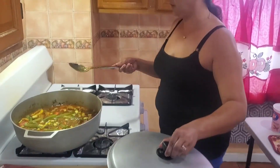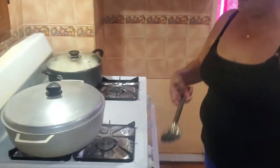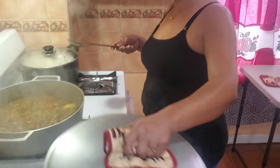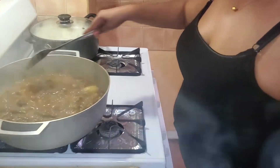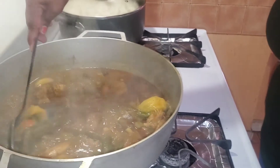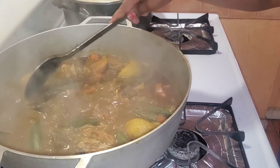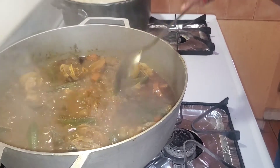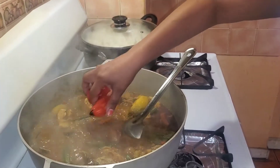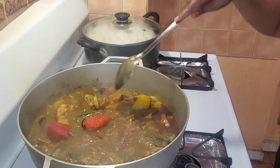Okay guys, let's check on the gilbaka curry — how it looks after 20 to 25 minutes. Look at this, this is my curry. I'm going to give this curry a little 5 minutes more and then I'm going to add my pepper just to steam. I'll give it like 5 minutes more and then I'm going to turn my gilbaka curry off.